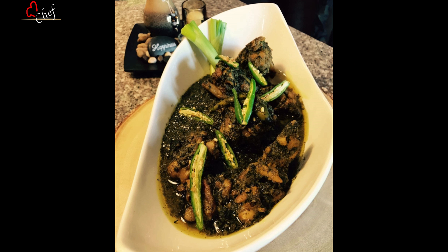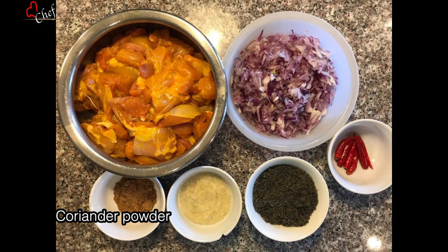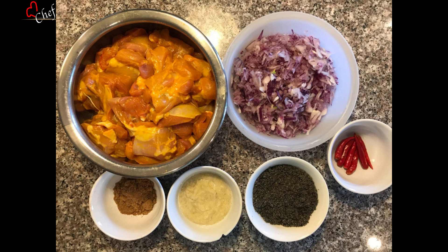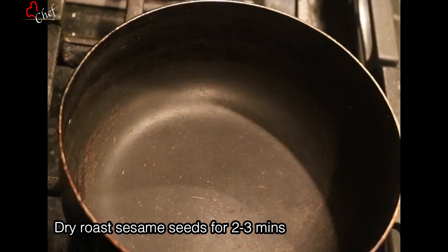I am going to make the Tildia Chicken. I will use 1 kg of chicken and add hot water. I will add a marinade, 1 teaspoon of marinade and 5 tablespoons of olive oil. I will cook it on a medium flame.